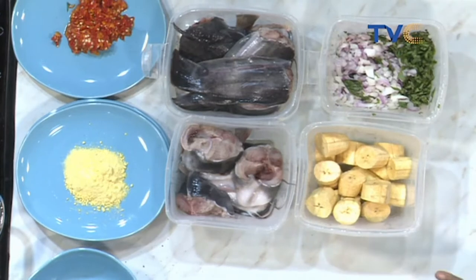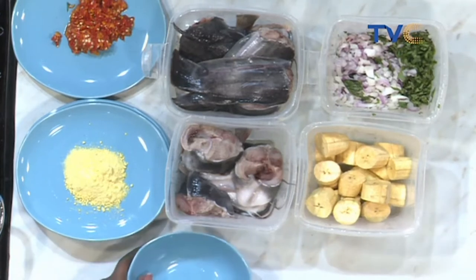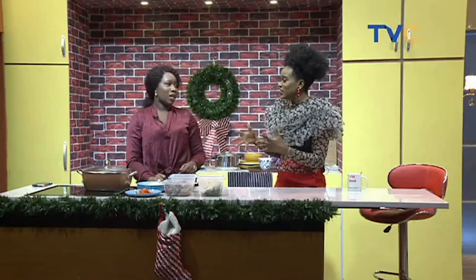Now let's talk about the technique that comes with washing the catfish. There are two ways to do it.